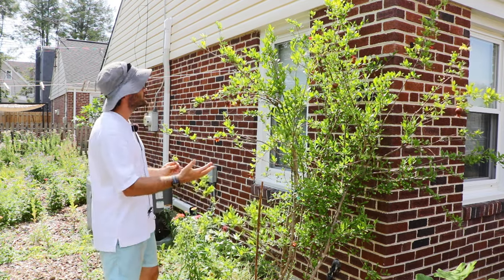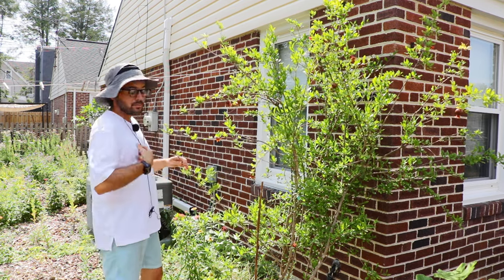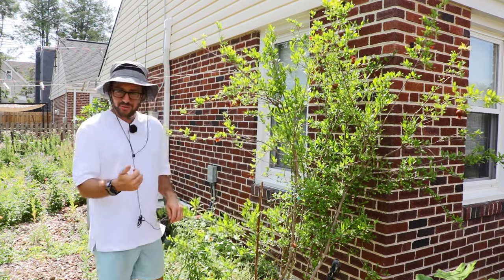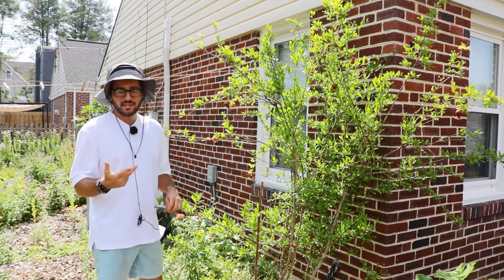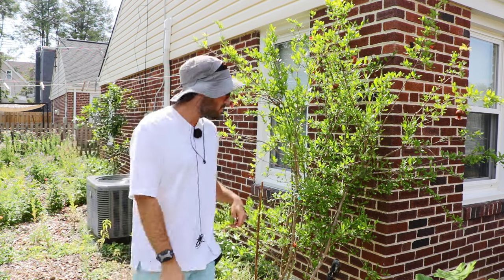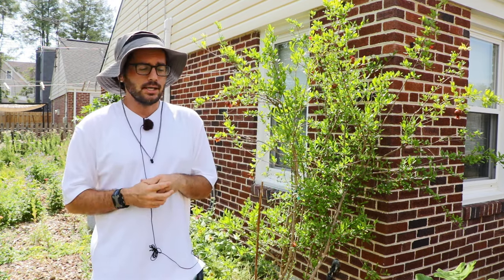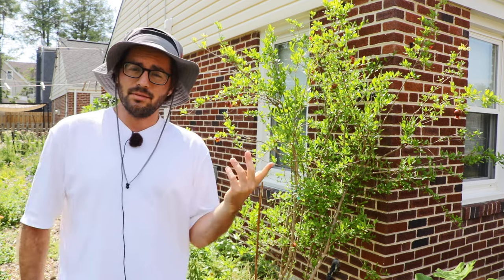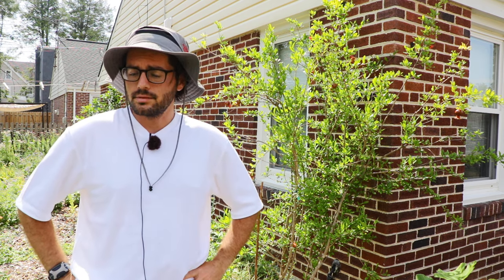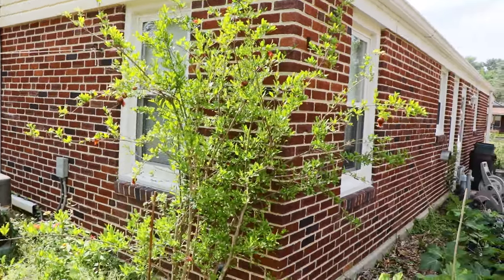Growing pomegranates here is actually kind of a joke — the only issue is protecting them from the cold. In my opinion, this is my third favorite fruit, after the fig and the persimmon. I was really surprised last year when I tasted those Salovatsky pomegranates — they taste way better than the Wonderful variety we get at the store. That's the beauty of growing food at home: harvesting at the right time and choosing varieties that actually taste better. Thanks for watching, guys. Hit the subscribe and like buttons, and I'll keep you updated on this tree as we go.